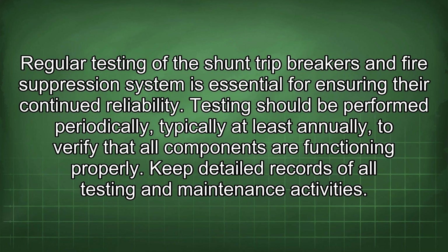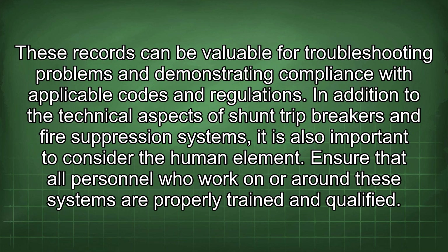Regular testing of the shunt trip breakers and fire suppression system is essential for ensuring their continued reliability. Testing should be performed periodically — typically at least annually — to verify that all components are functioning properly. Keep detailed records of all testing and maintenance activities, as these records can be valuable for troubleshooting problems and demonstrating compliance with applicable codes and regulations.